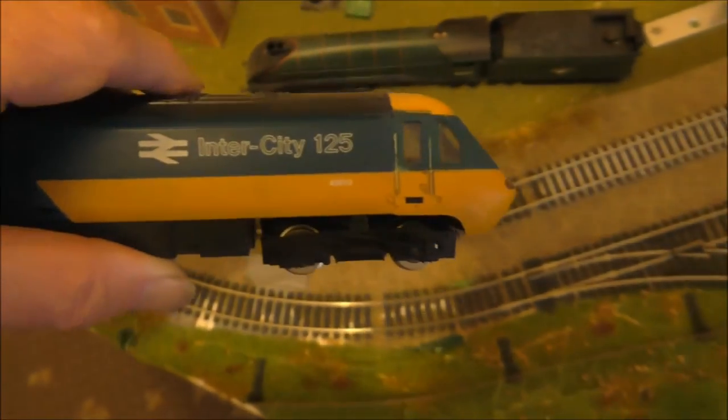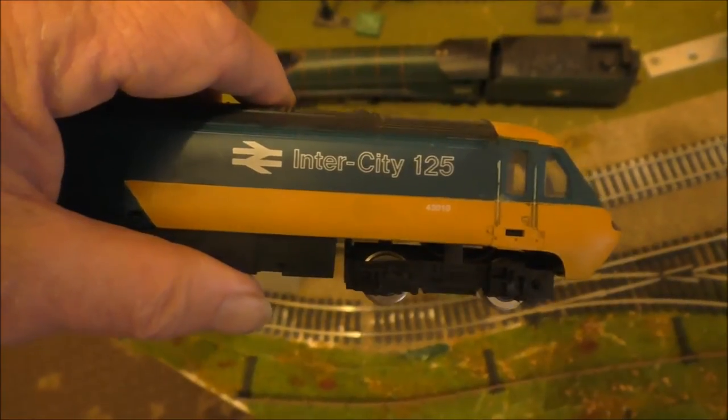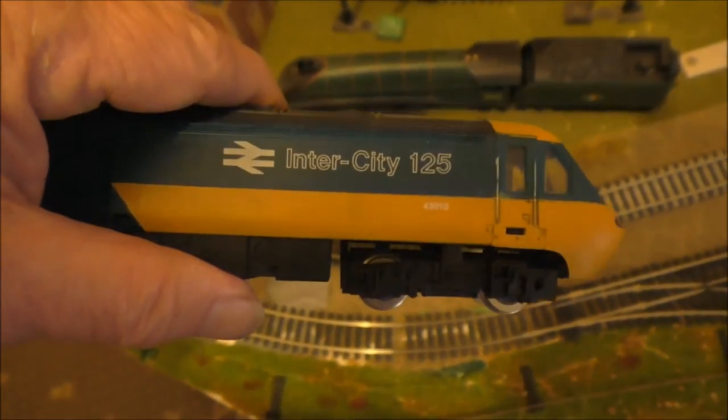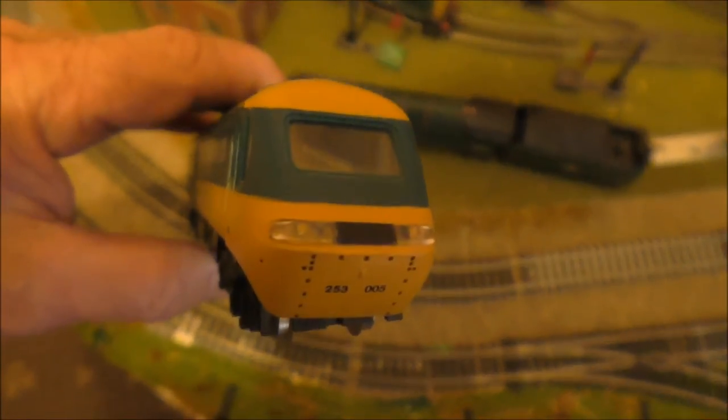I plan to take this locomotive to a local modelling shop to have it DC fitted or DC ready, and then I want to try and get it up and running on the layout.